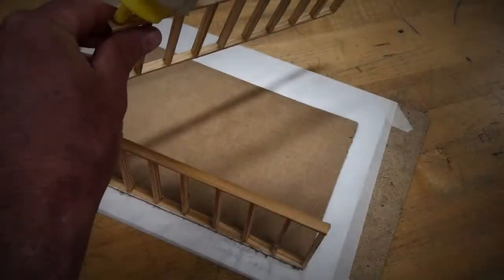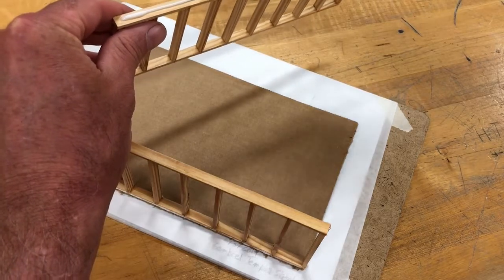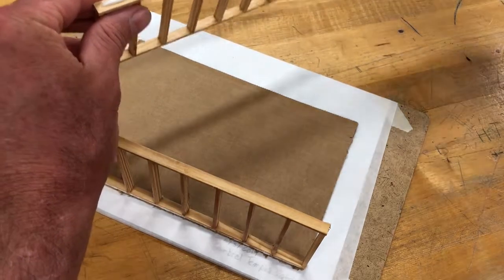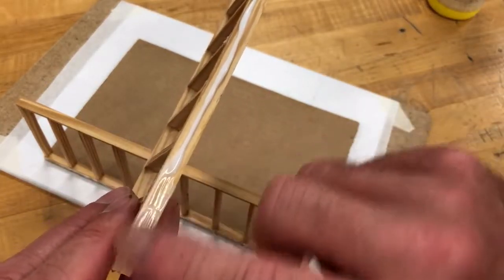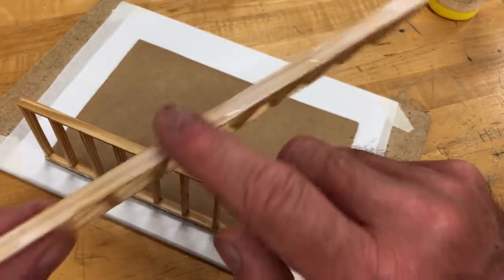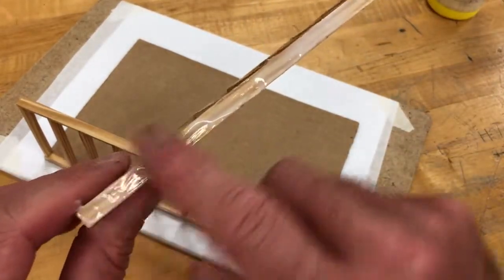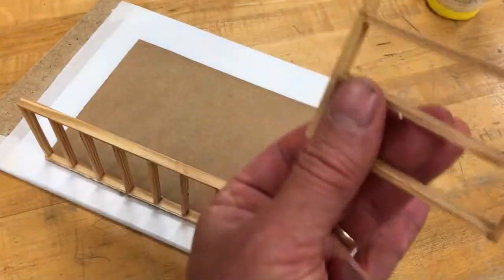Okay, we're back. We're going to go ahead and get the other side taken care of. Once again, put a bead of glue on the bottom side of the wall system, take your finger and spread the glue into a thin film, and then place it in position.